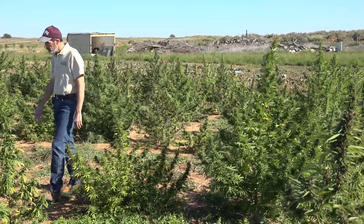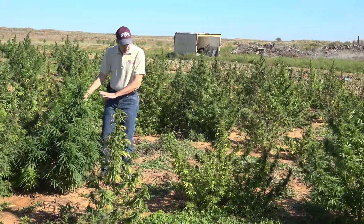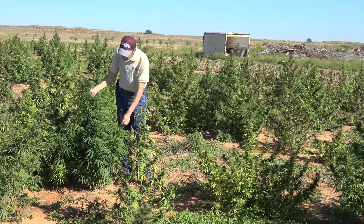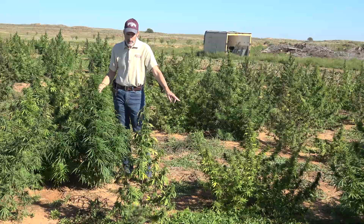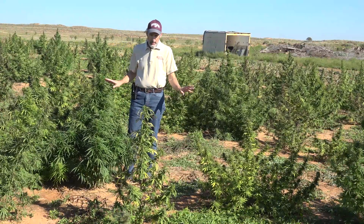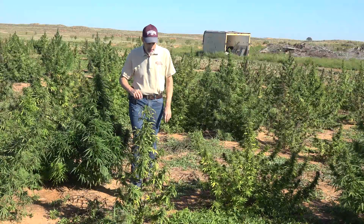Over here we have another plant that just has a different appearance. You can tell that maturity-wise it's not nearly as far along as the plant on the left. Now some people wonder — these are female plants. Let me show you what a male plant looks like.